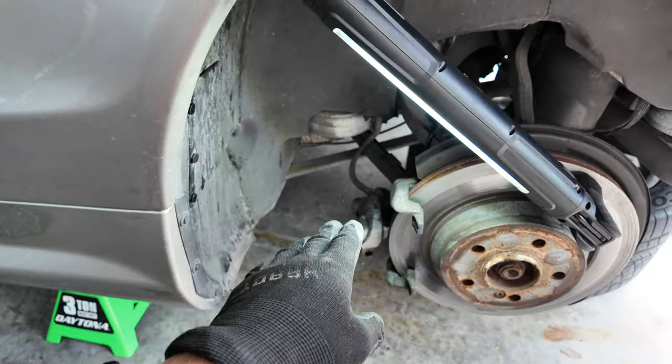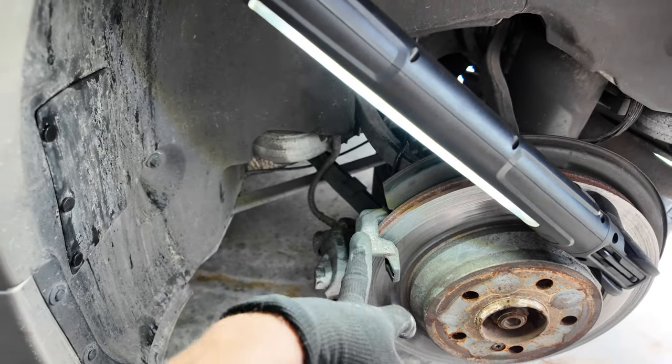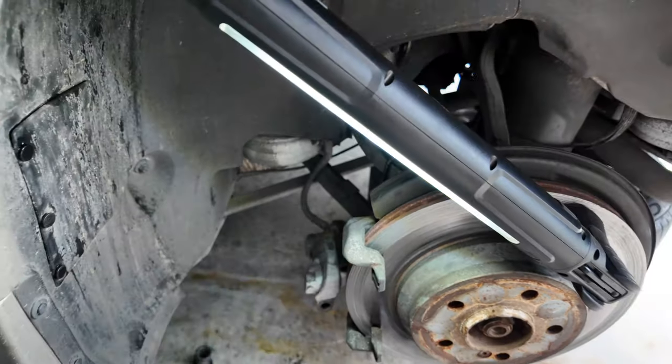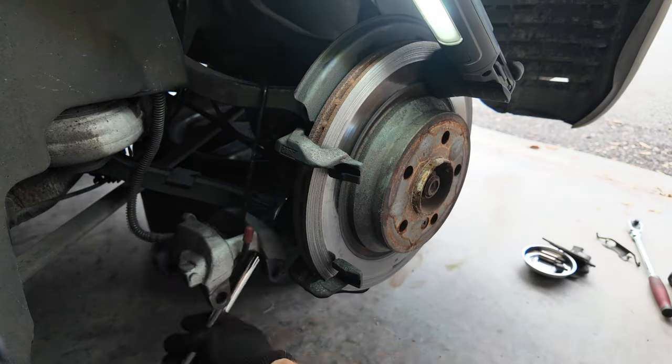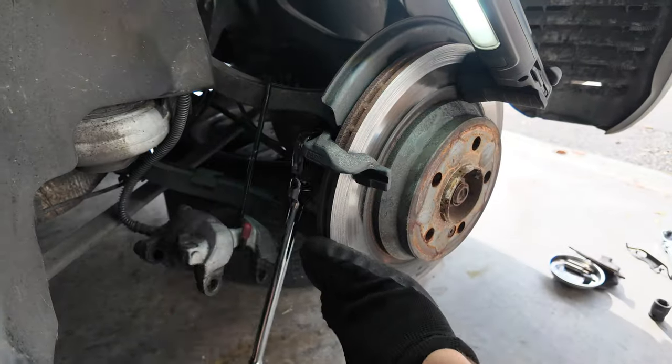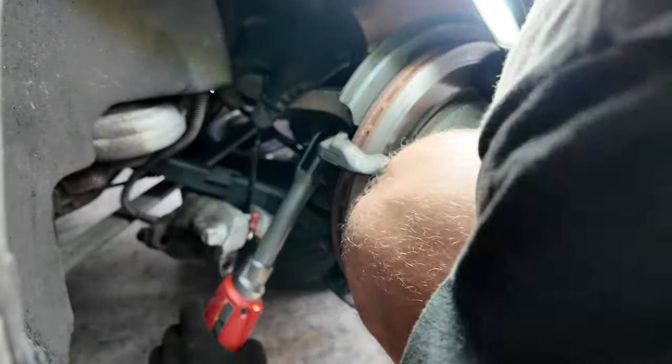Now that we've got the caliper off, we're going to remove the caliper bracket and then start figuring out how to get the whole caliper brake line off. Using an S-hook to suspend the caliper, I was able to access the two 18mm bolts holding on the bracket. They're a bit tight, but once loose, they will come out really easy.